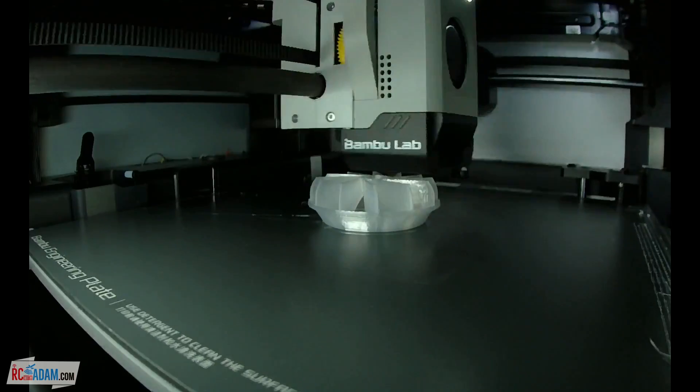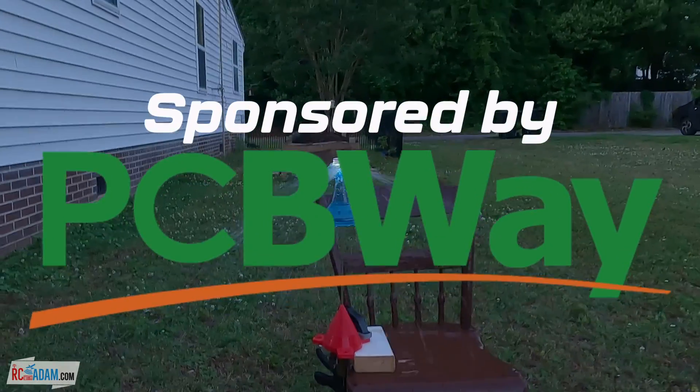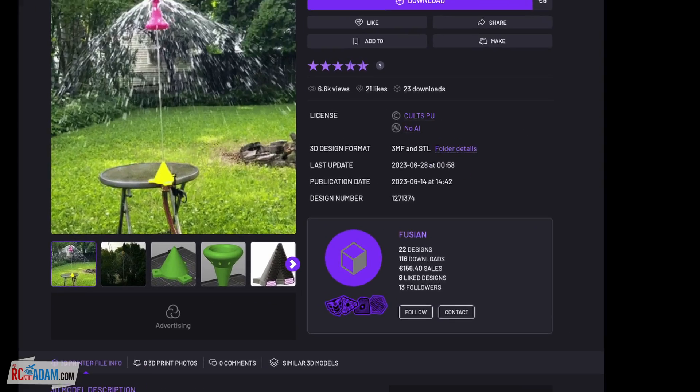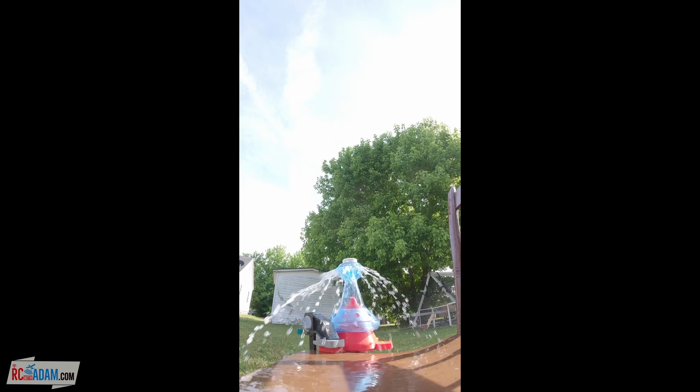It's a really neat 3D printable water toy sprinkler thing. I'll show you how it works, how to print it, and how to order parts from PCBWay, because this video is sponsored by PCBWay. The H2UFO was designed by Fushen — this designer person right here. I purchased the STL files from Colts3D, and as you can see, it's really cool and really fun.